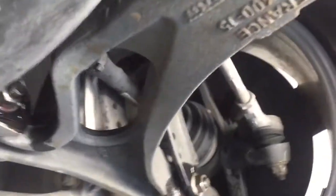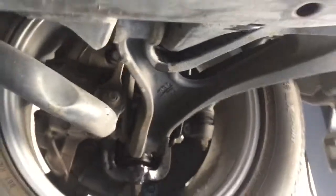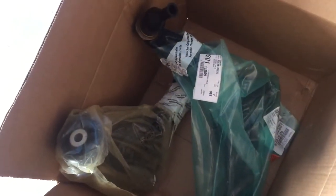We're actually going to go with an upgraded part from a 2006 Turbo S, which has a bigger and badder bushing in it that should never require changing again. So wish us luck.